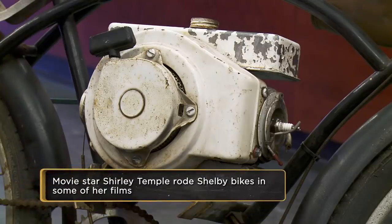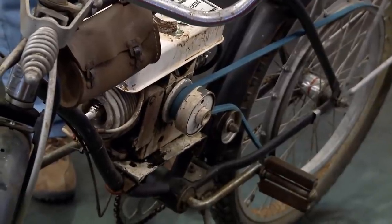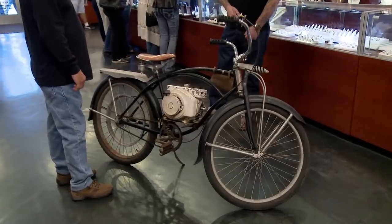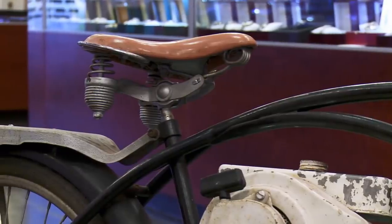Does it run? Yes, it does. It's obviously got the Sears motor kit on it. Every kid, as soon as he got a bicycle, wanted to turn it into a motorcycle somehow. I used to put playing cards in the spokes of my bicycle when I was a kid so it sounded like a motorcycle. In the early 1900s, the Shelby Cycle Company was one of America's most respected bicycle builders. This could be a really good buy for this shop, but it all depends on how much it costs to restore.